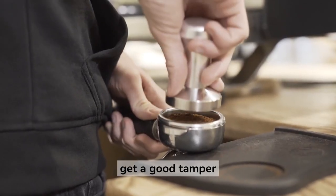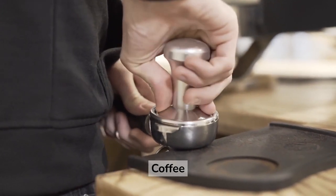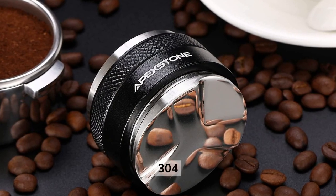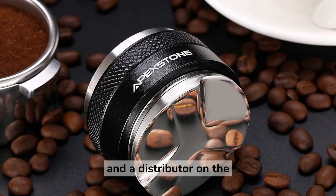You can get a good tamper for only $22 — the Apex Stone 53mm Coffee Distributor and Hand Tamper. This tamper is made of solid food-grade 304 stainless steel and features a flat base for tamping and a distributor on the other side.